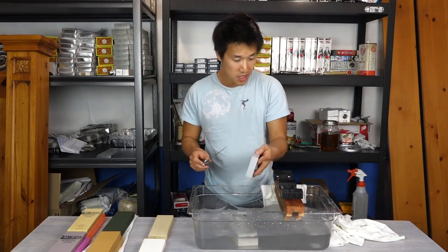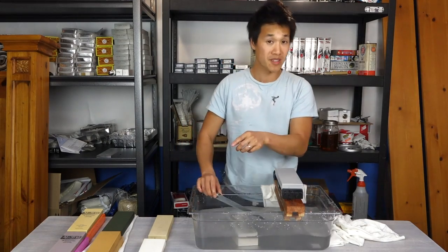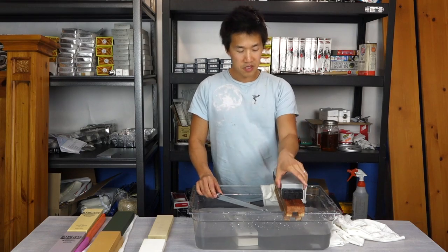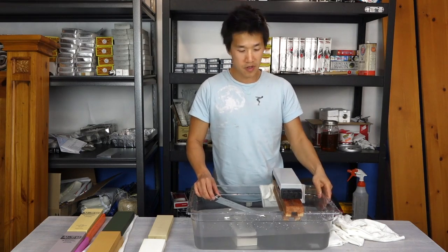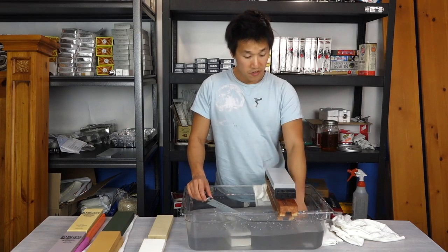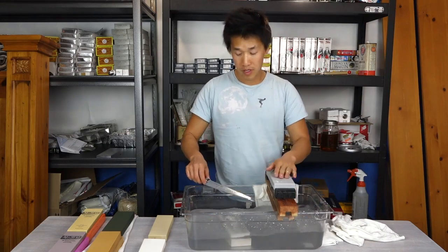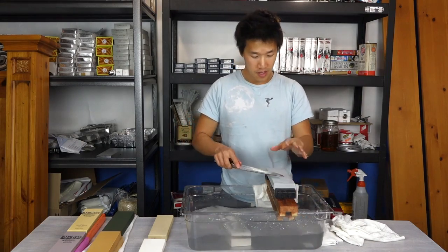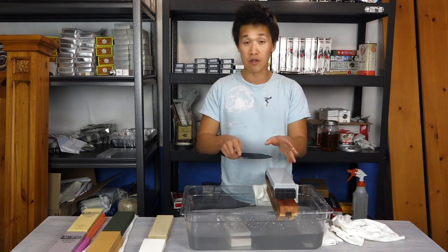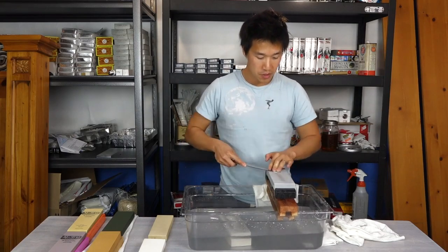This is the Suehiro Rika 5000 — possibly my favorite 5000 grit stone. It's an amazing stone but it doesn't leave a mirror polish. For those who want a mirror polish, I would recommend the Arashiyama 6000, which leaves a much finer, mirror-like polish. It's a very soft stone, so if you guys are new to sharpening, it's important to keep a consistent edge angle — you do risk the knife cutting into the stone.